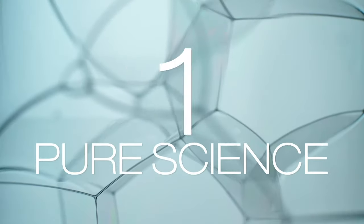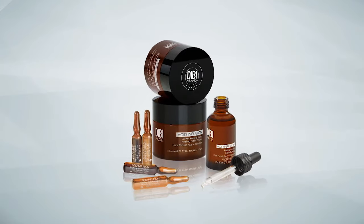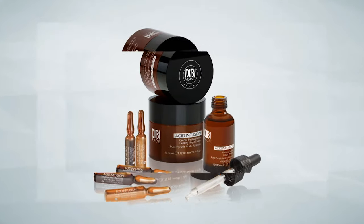100% pure science that blends onto your skin to achieve maximum results. From your professional beautician.